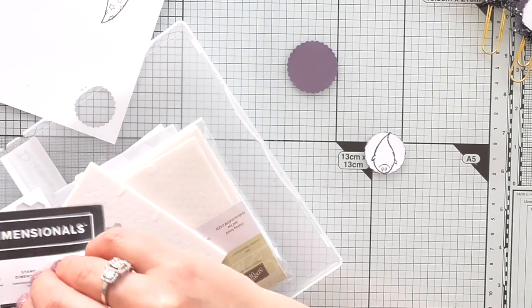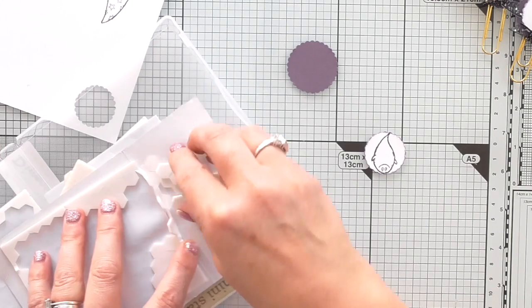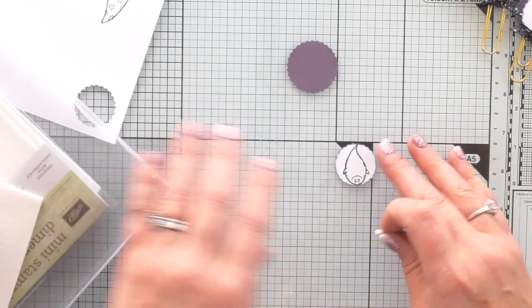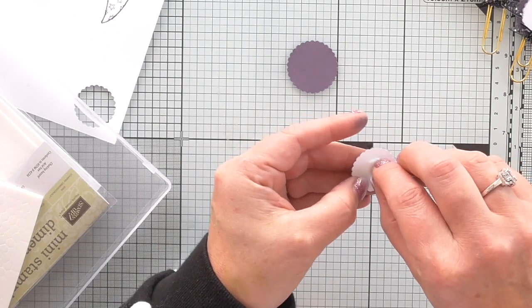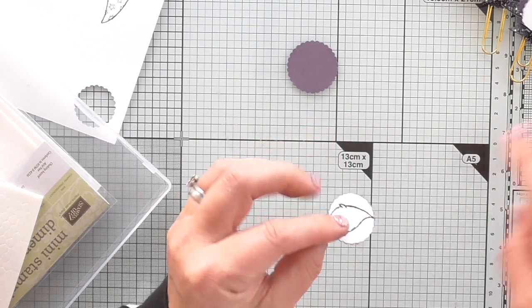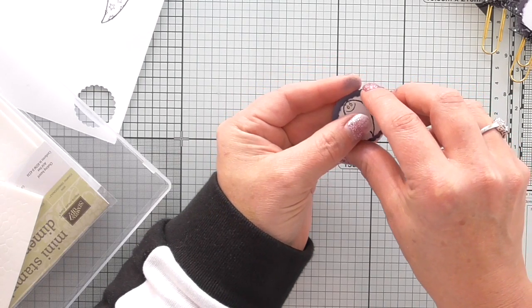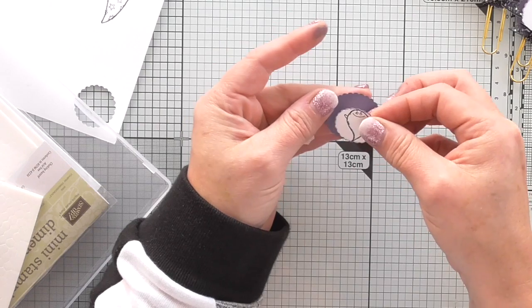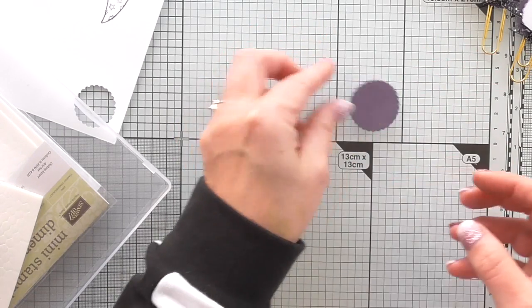I need to get some more large dimensionals - they've all got stuck on there, but I can still use them. So I'm putting a large dimensional on the back of the ghost and layering it up on the coloured circle. I want it straight. There we go - so that's that one done.